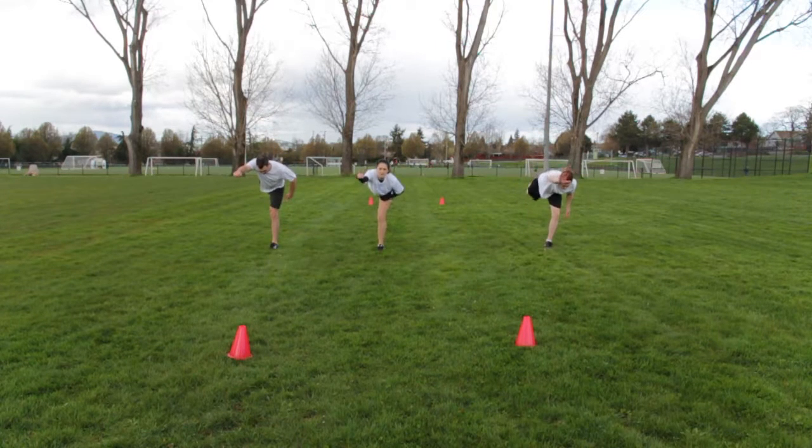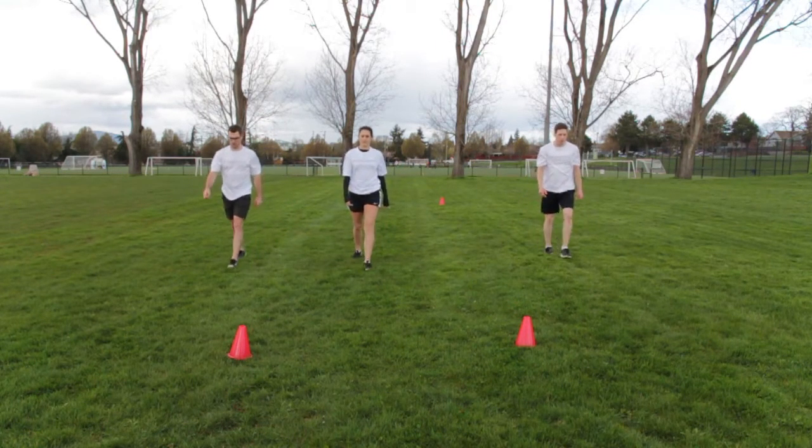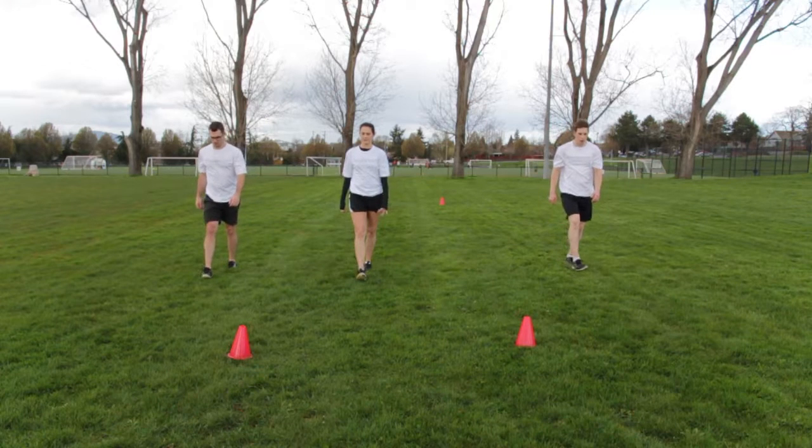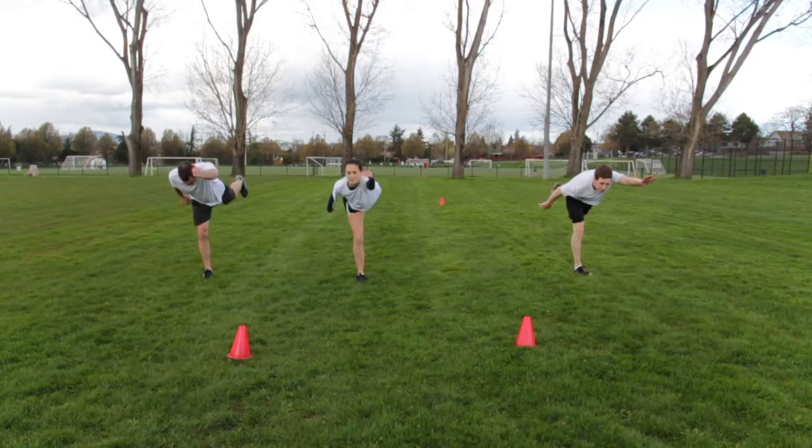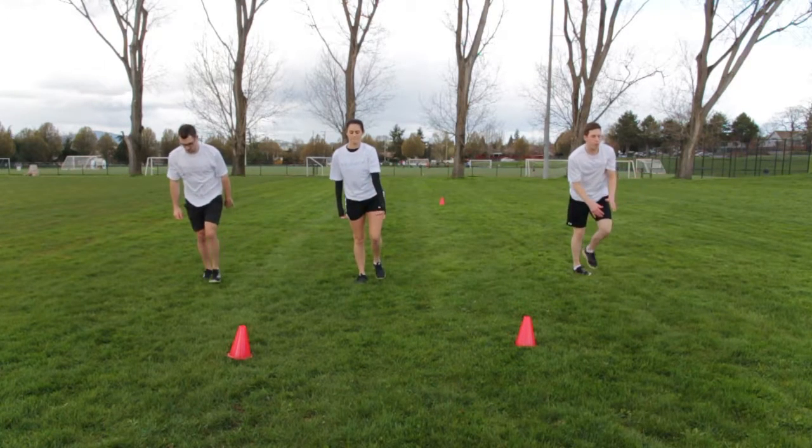Stand on one leg with the other leg slightly bent. Bend at the waist, lifting the leg behind and the same arm forward in a straight horizontal line. Hold for two seconds and then alternate.